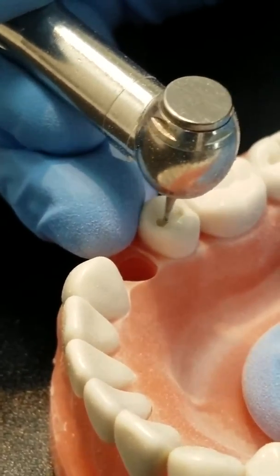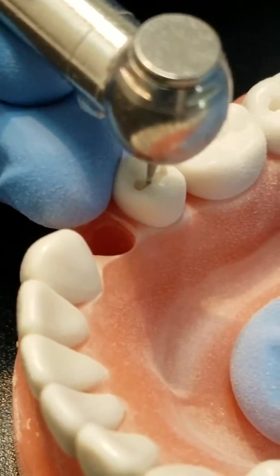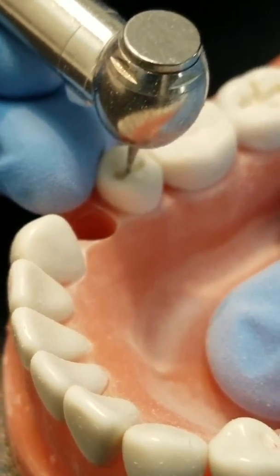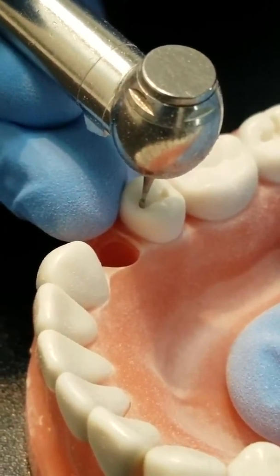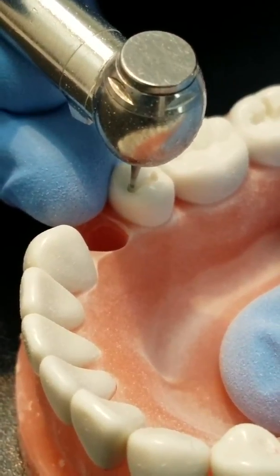Here you'll see me switch to the distal and mesial walls and angle the bur a little bit so I can get the diverging walls. You can hear the bur slow down as I'm touching the walls, but since I'm going so slow on the pedal it doesn't take out a chunk — it just stops.